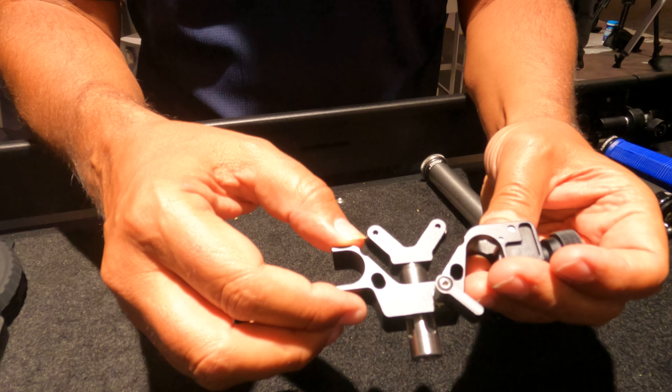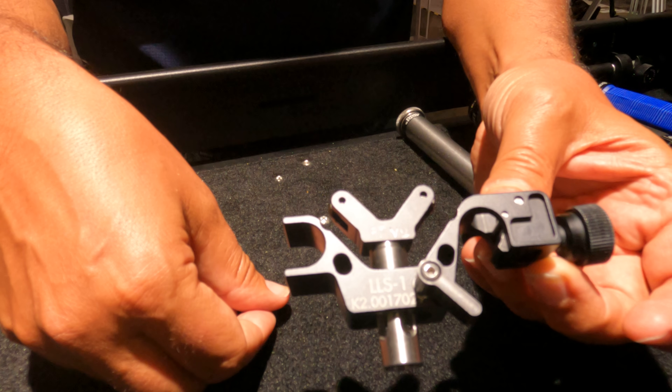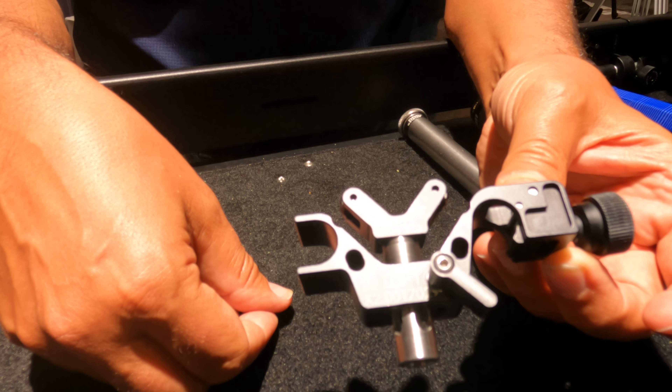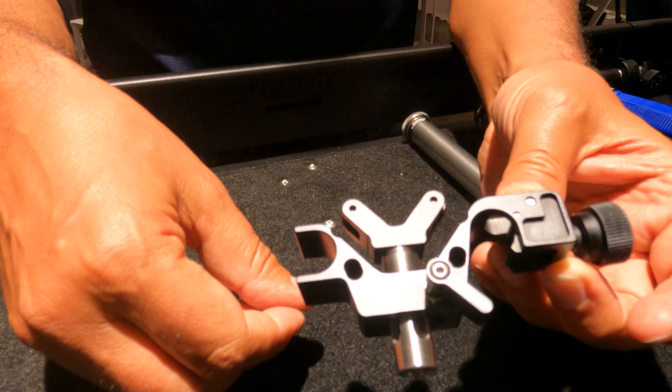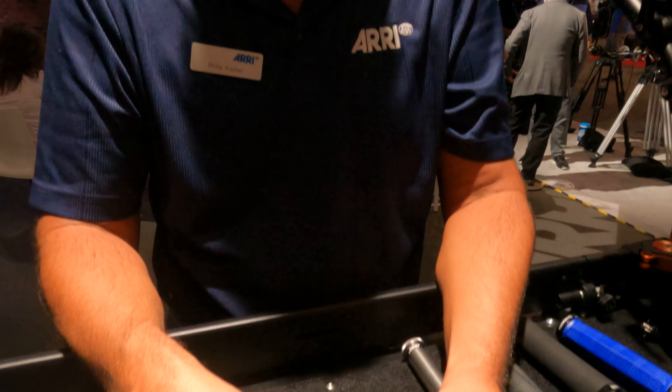Very cool! So, an all-in-one lens support for lightweight lenses. You can use primes, you can use zooms, you can use it upside down or right side up. You've got the post, and it supports lenses that don't have threads. Very cool — thank you, Philip.